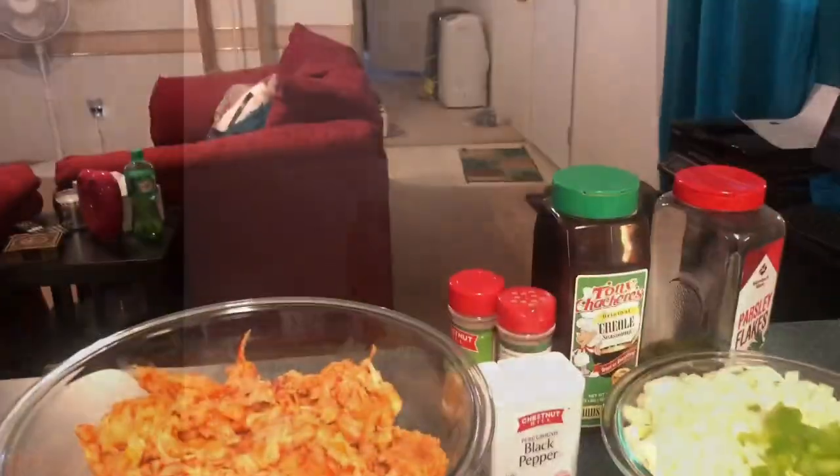Without further ado, let's get into this video. I'm going to show you how to make homemade crawfish fettuccine. I have all of my ingredients laid out for you.